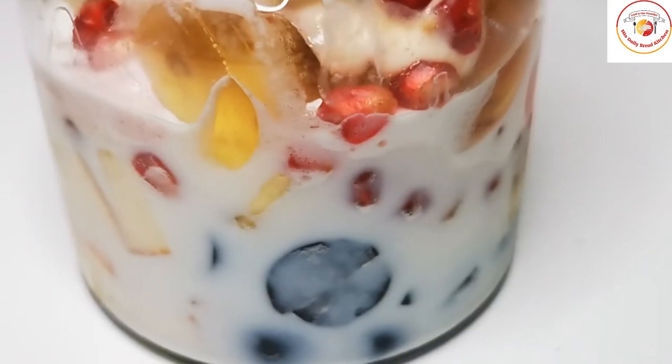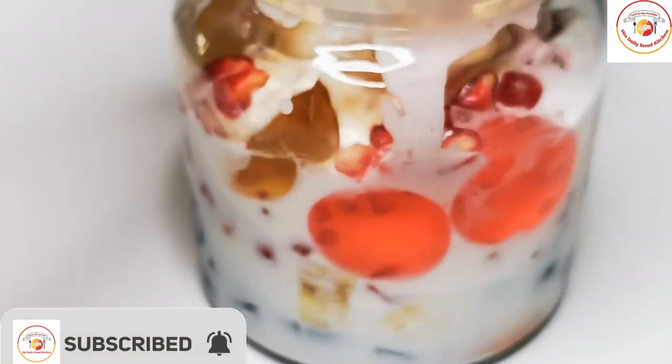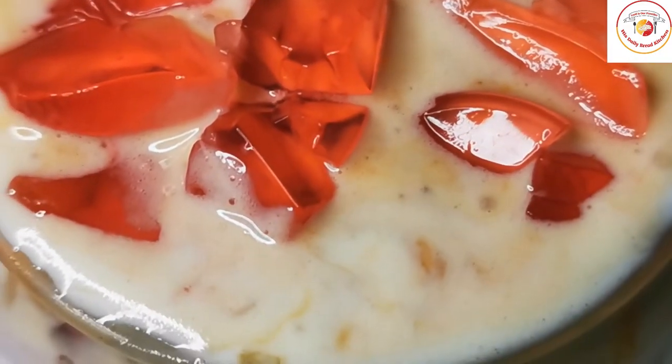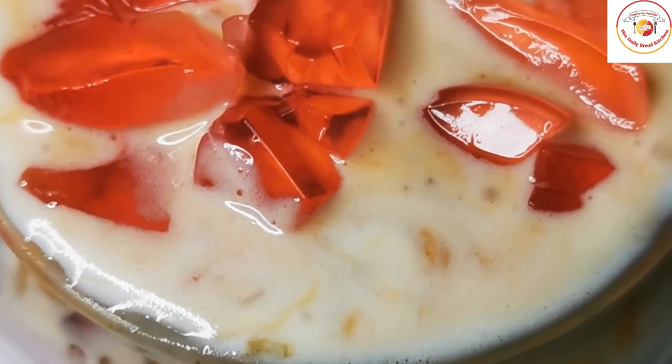If you are new to the channel, don't forget to subscribe. Look at how the ice cream looks — really wow with the jellies and all. It is very attractive, and serving it this way for kids makes it really special. You can eat up this full jar of ice cream!